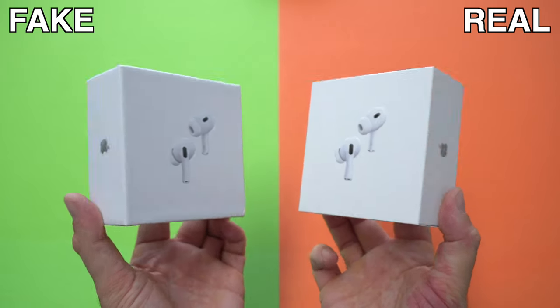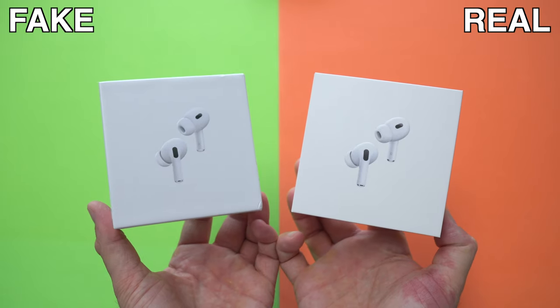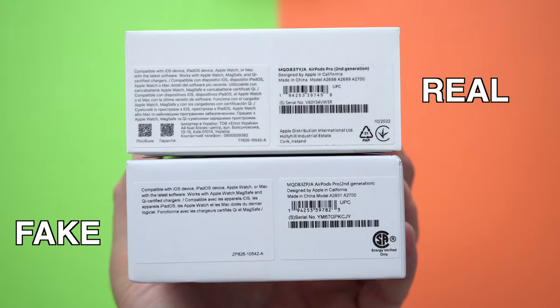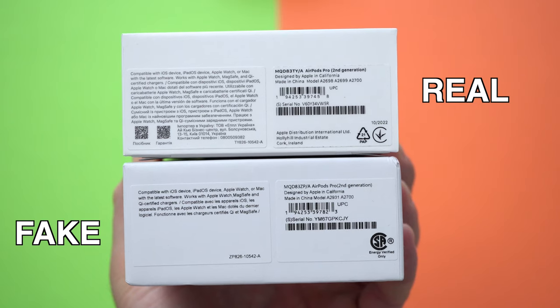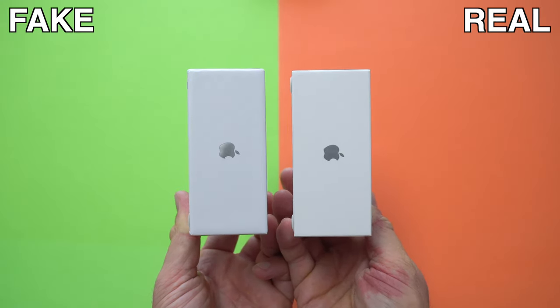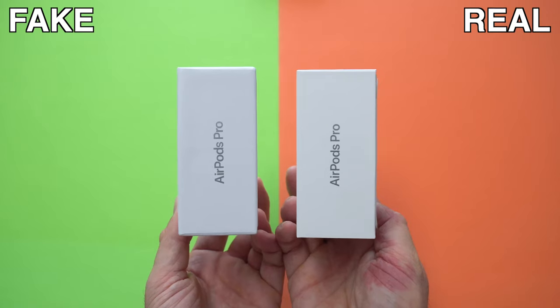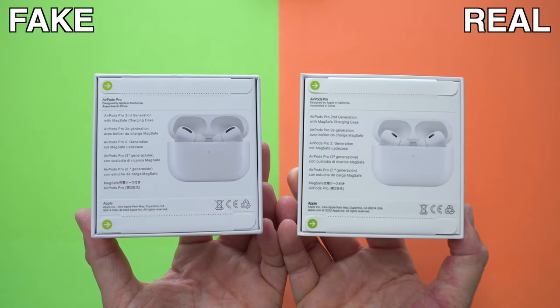Let's start by checking out the boxes and see what's different between the original and the fake. The boxes are pretty similar — the colors on them are a bit different, but realistically if you don't have both boxes in hand you're not going to be able to tell. If you look at the stickers on the side of the boxes, those stickers may actually be different depending on the region where you're buying. My original AirPods Pro 2 were bought in Europe, so that's how that sticker will look, but the sticker may be different if you buy them in China or North America.